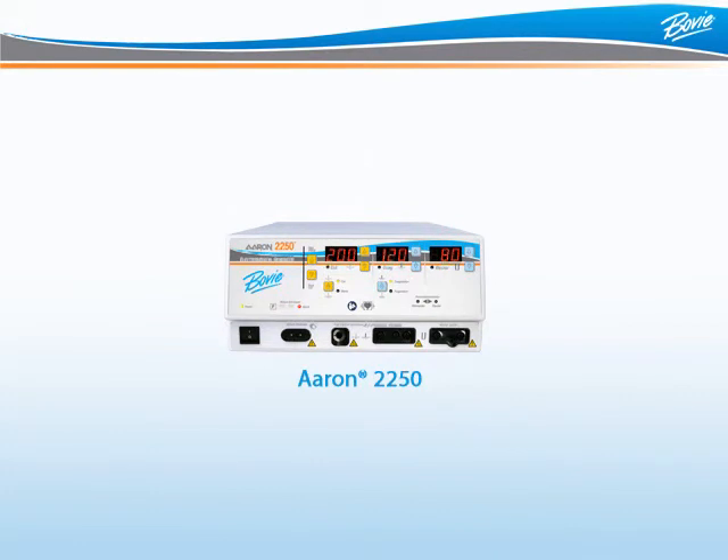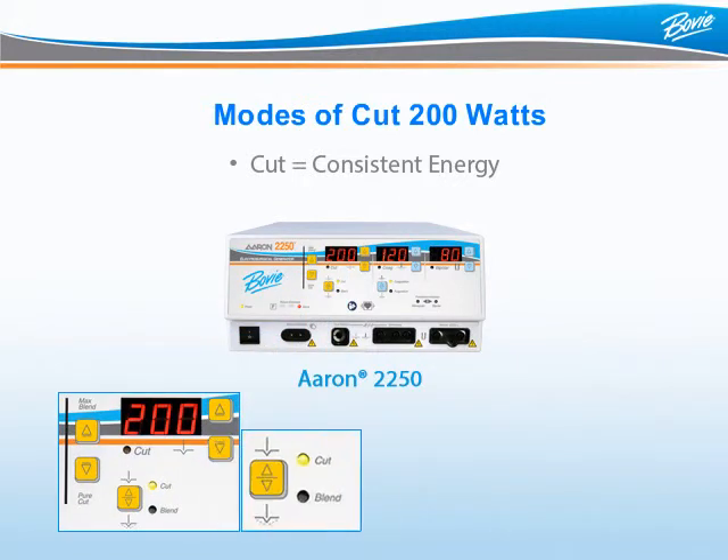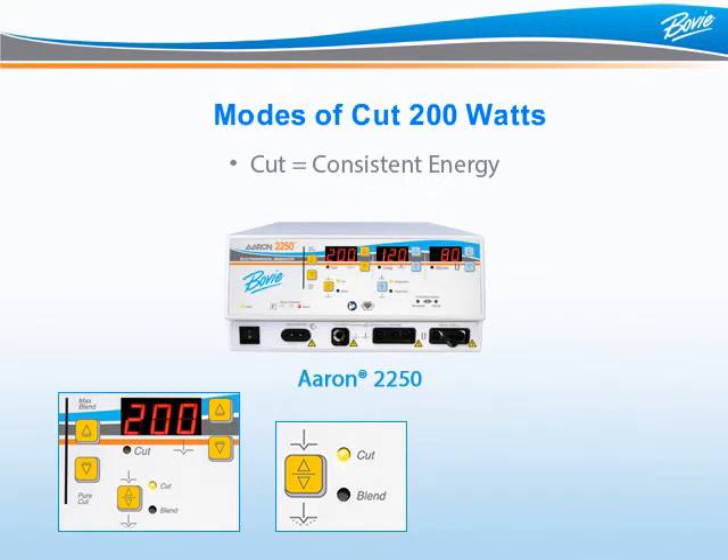The ARIN 2250 has two modes of cut which offer up to 200 watts of power: cut and blend. Cut mode means the unit is consistently delivering energy to cut through tissue. To activate cut mode on the ARIN 2250, press the yellow button with two triangles so the cut LED to the right is illuminated.